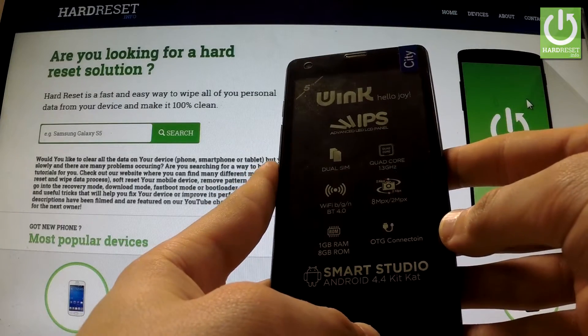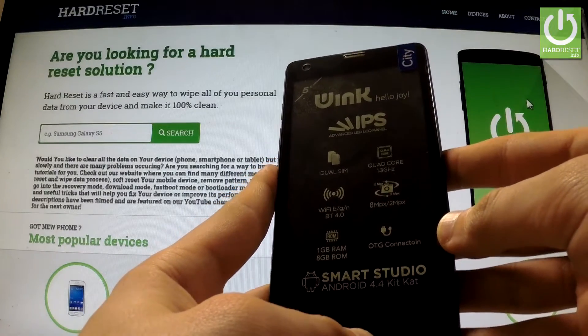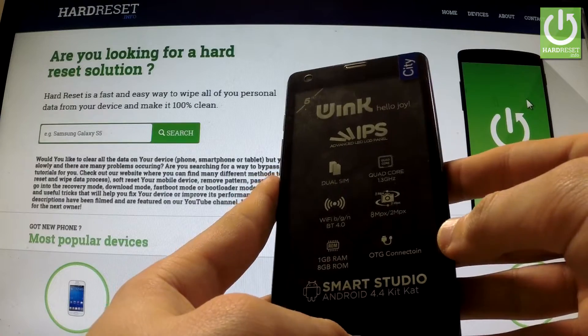Here I have Wing City and let me show you how to accomplish a hard reset operation on this device by using settings.